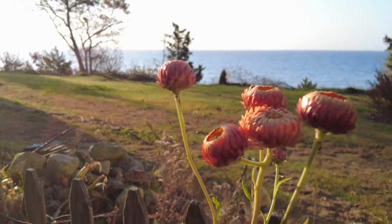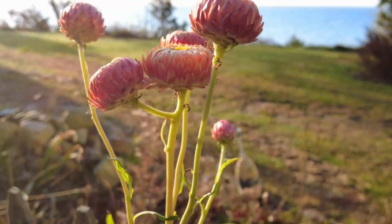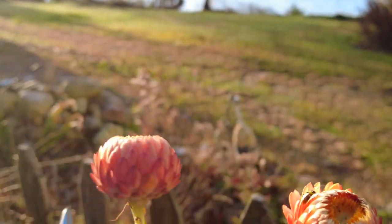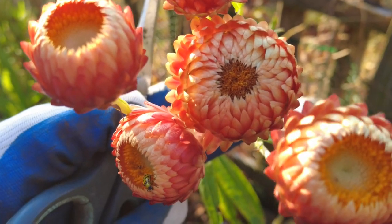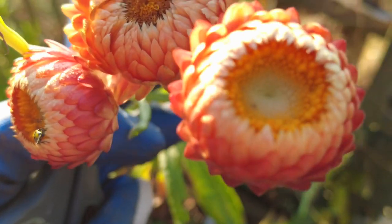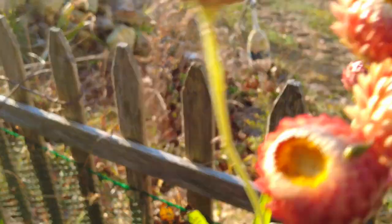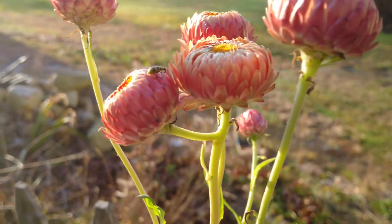Good day everyone. I'm in the cut flower garden getting some of the last things I haven't cut yet. Look at the beautiful straw flowers. I cut them earlier in the season as well, so they had their prettier, fuller bloom, but I love how beautiful they look as they start to go to seed. I'm going to cut these and we'll make a quick little arrangement as a still life.